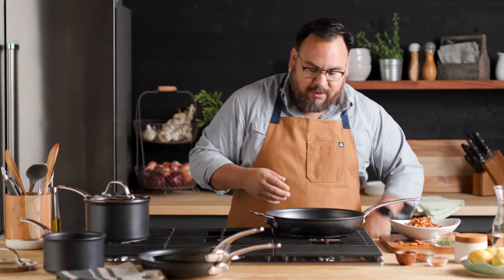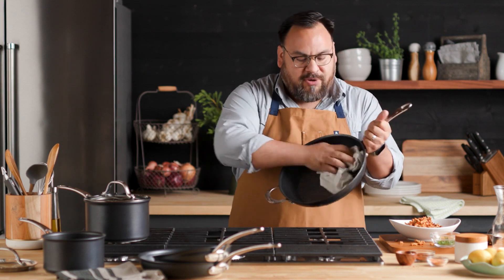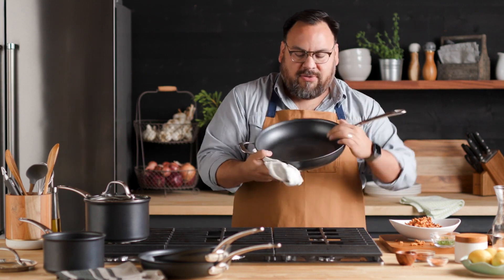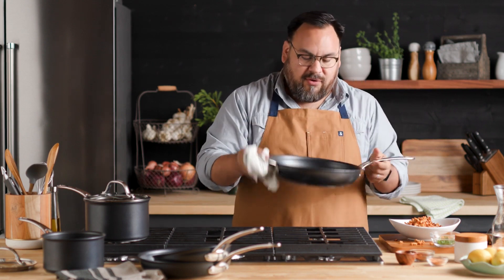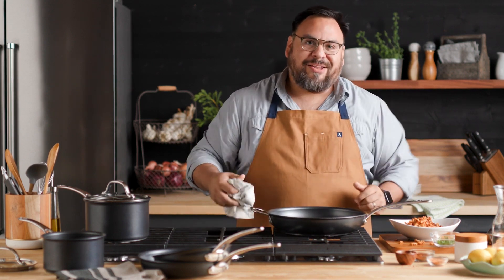Everything got loosened up — soap and water. If you want to, you can put it in the dishwasher, but there's no need because everything has come right up and you are ready for your next cooking adventure with Analon X.